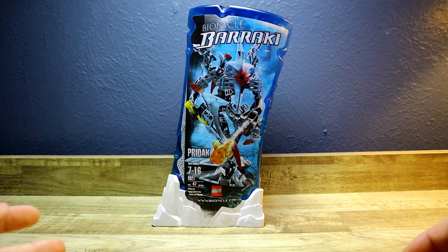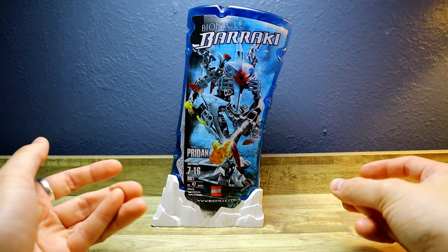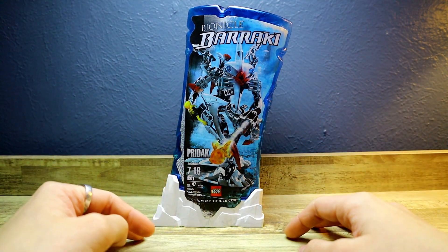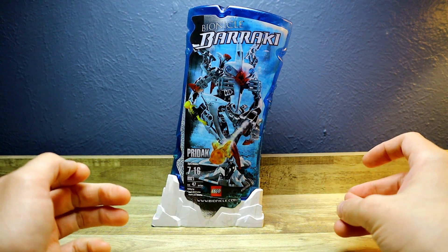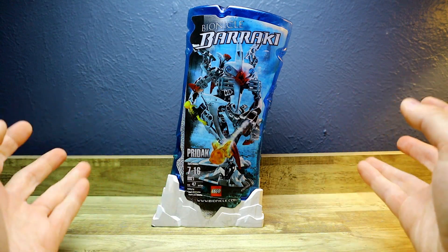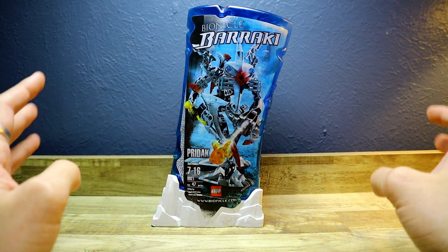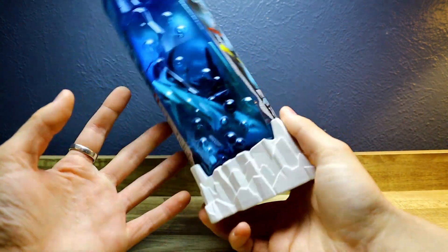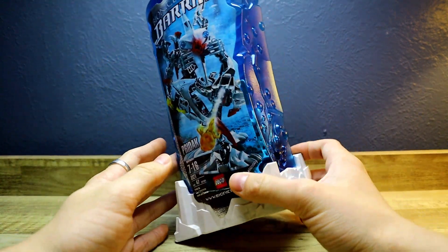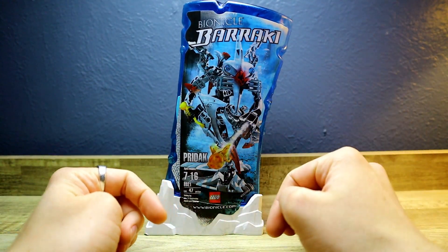Here is Prydak — well, here is his canister. He's in his packaging, also known as a canister, because it's the early 2000s Bionicle and whatnot. I love the canister packaging for all these Bionicle sets. It's not a normal old boring cardboard box and Lego just makes these awesome cool containers for their characters, and especially the Baraki ones are really awesome.